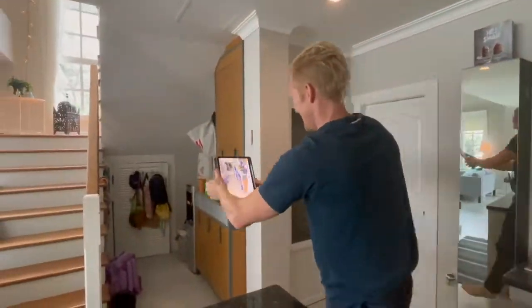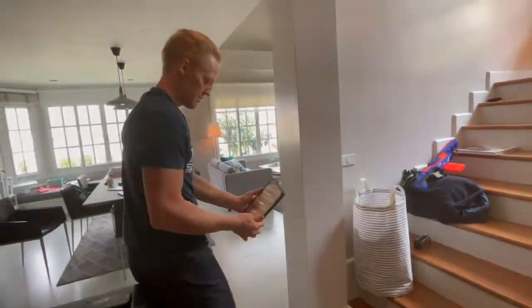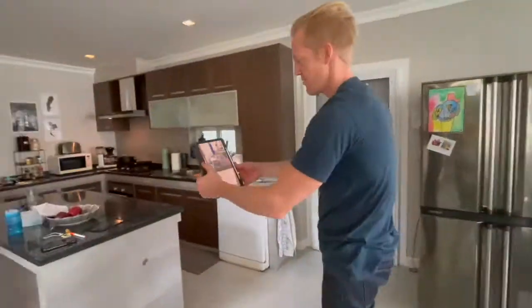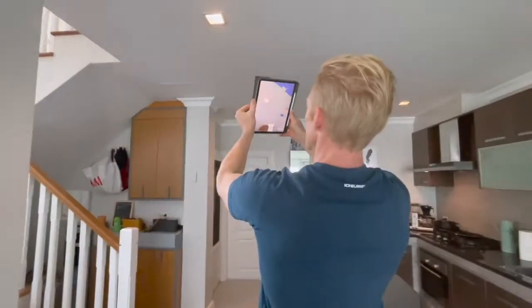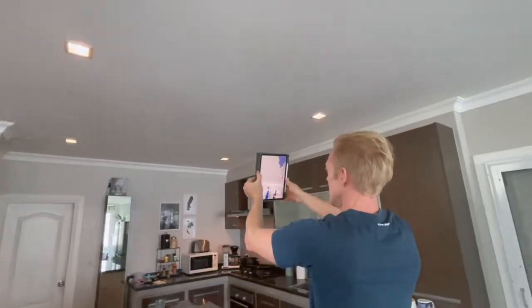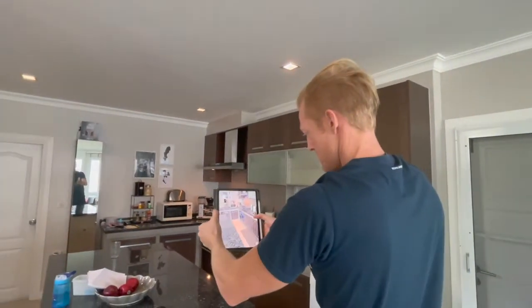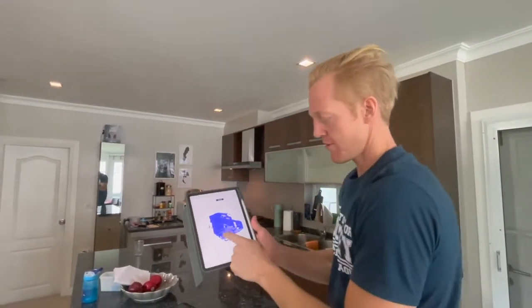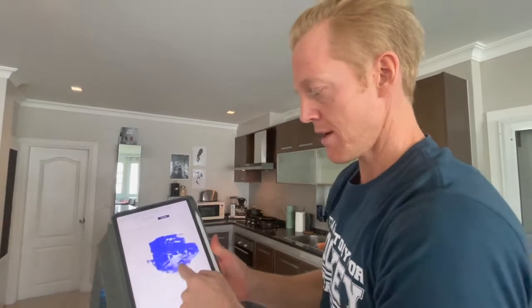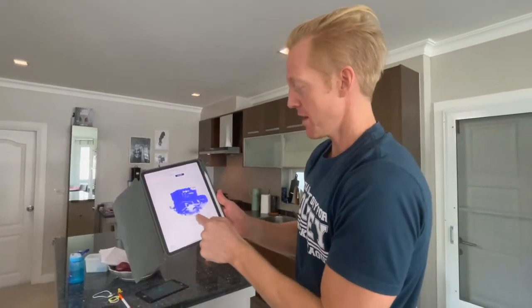As I am moving along the space and capturing it in 3D, the software is automatically generating a 3D model. We are moving into real time. And I am finishing this floor right there. And here is the instantly generated 3D in 3 minutes and 5 seconds.